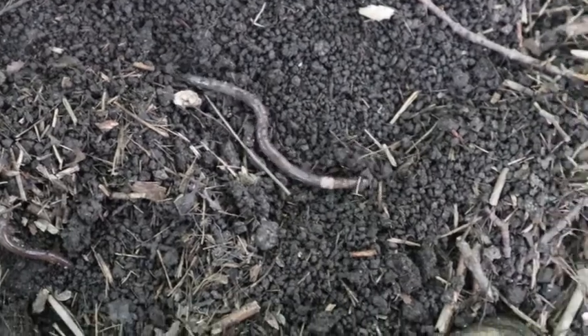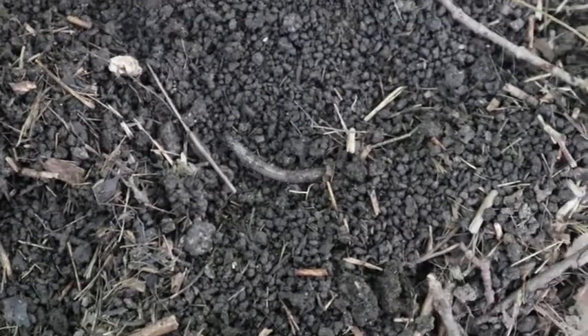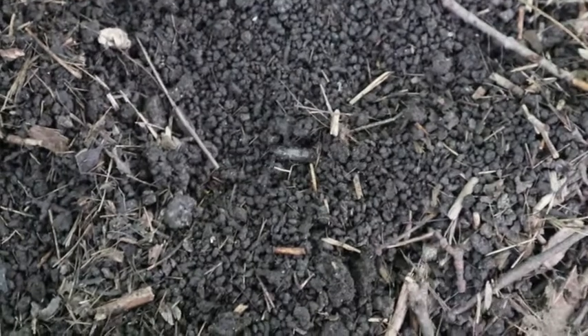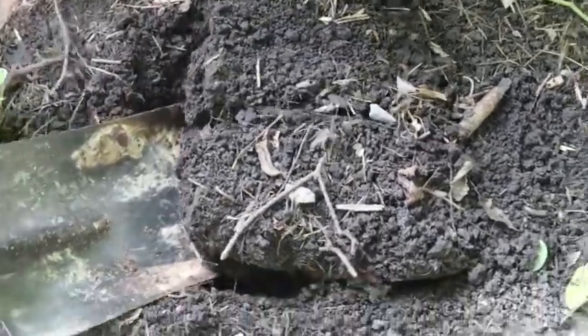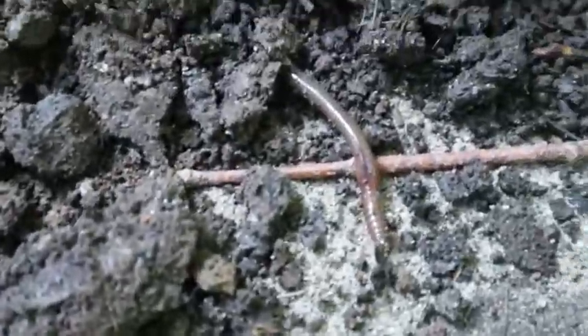Worms are excellent for the soil. They dig air holes so the roots of plants have air to grow. They're also amazing decomposers — they eat their body weight every day — and they add nutrients back into the soil from their castings, or worm poop. One great way to tell the health of soil is how many worms are in it. Dig a cubic square foot — one foot down, one foot over, and one foot over on the other side — and count the worms. If there are at least 10 worms, you've got great soil. This soil has worms literally everywhere!